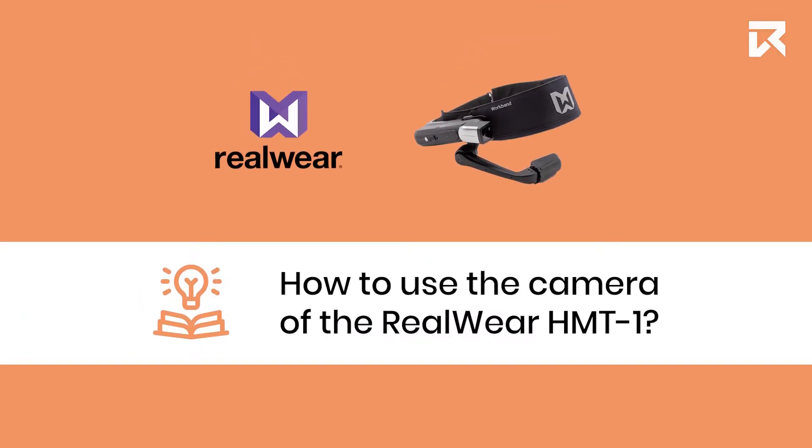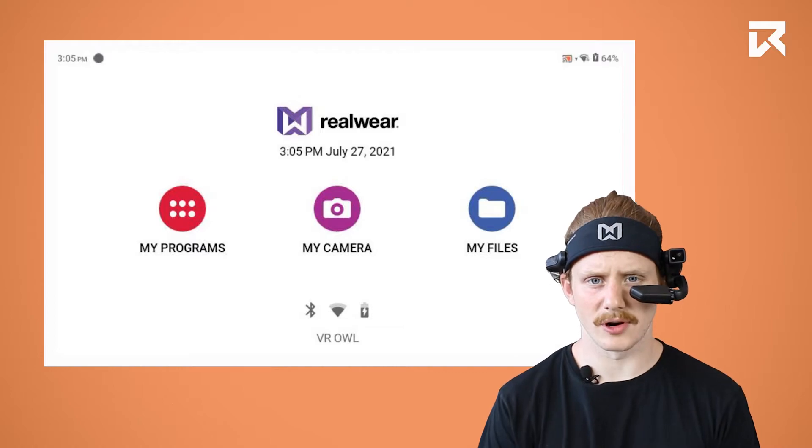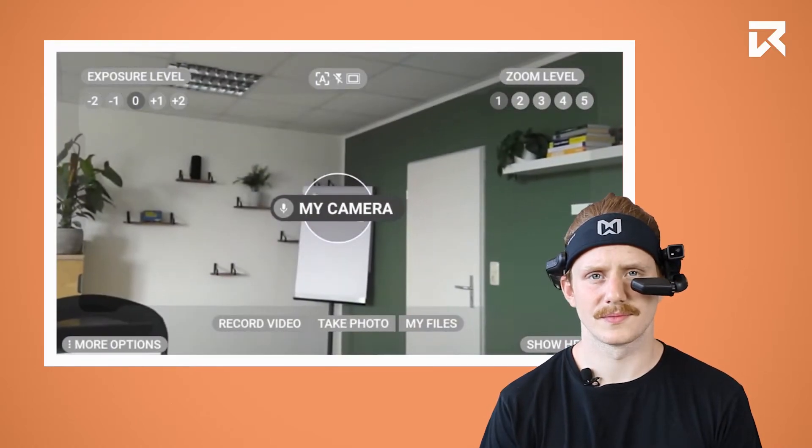How to use the camera of the RealWear HMT1. Say 'My camera' to open the camera, then say 'Take photo' to capture an image.